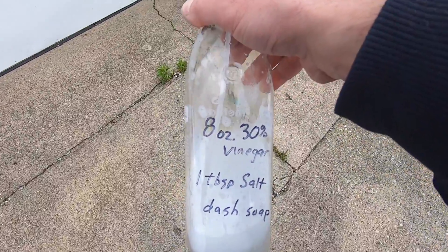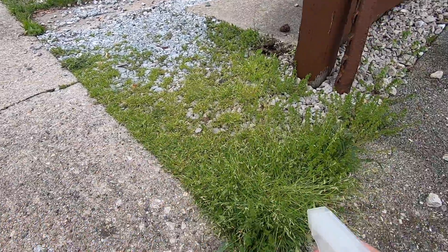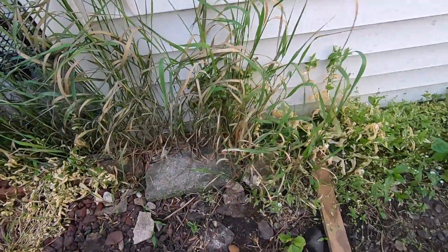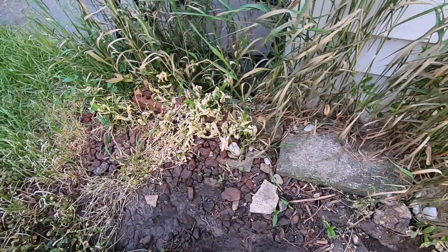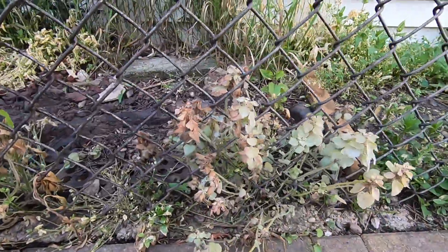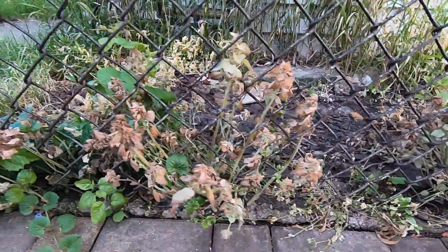Here's another test I did. Today is Thursday — last Sunday I made a concoction of 30 percent vinegar and sprayed it in two different areas. Let me show you what that looks like four days later. This area here is the regular 5 percent vinegar; this area next to it I sprayed the 30 percent vinegar, salt, and dish soap solution. In four days it appears to have done a better job at killing weeds than the regular vinegar.